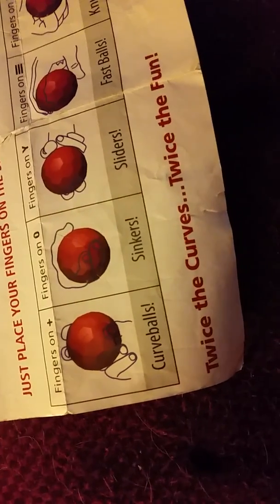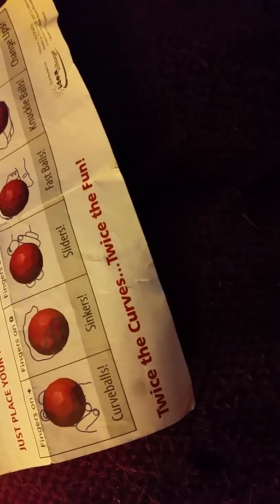I gotta find the other ones. Sinker — as I showed it, it's on zero, whatever you want to call it. You hold the ball like this and you still throw it like that, and eventually whenever it gets to the batter it's just gonna go in a straight line, sink, and they'll usually swing at it.